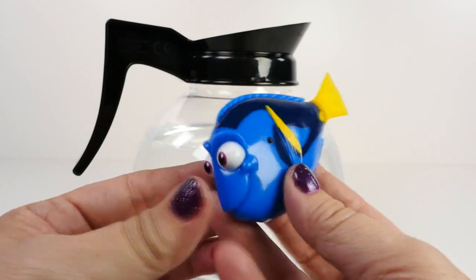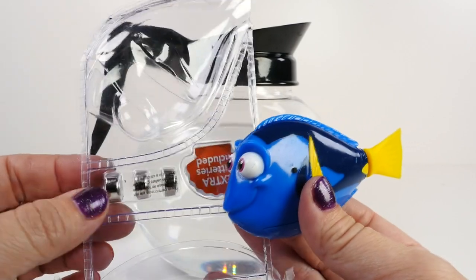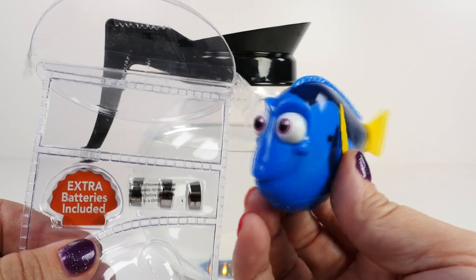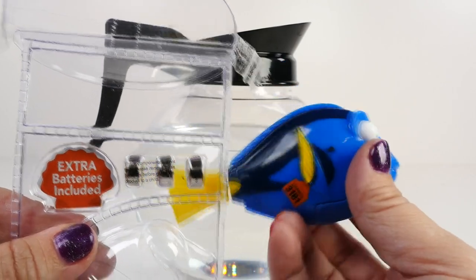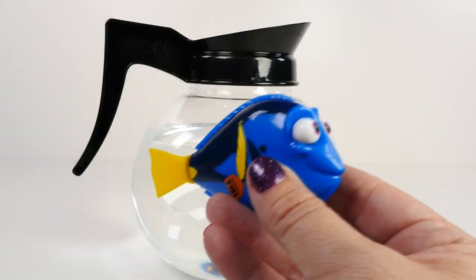So that's her swimming, which is really neat. Now just so you know, this does come with extra batteries, which is great. Because a lot of times you get toys like this and then the batteries die and you have to go try to find these little batteries. So it's awesome that they put the extra ones in here.